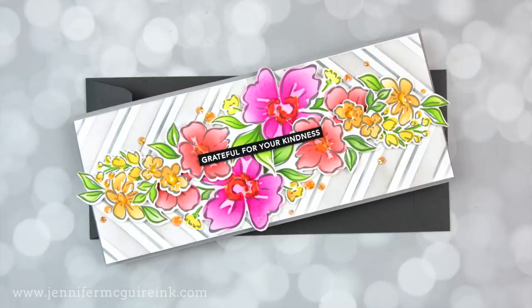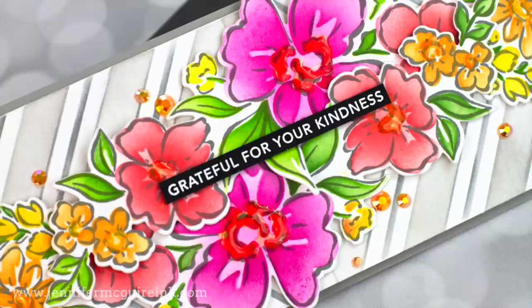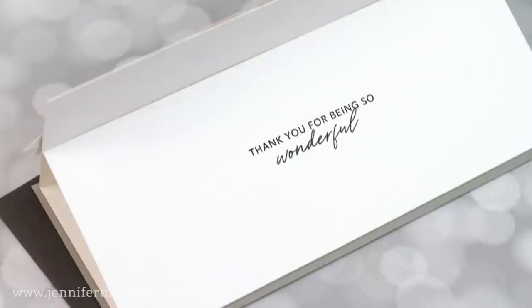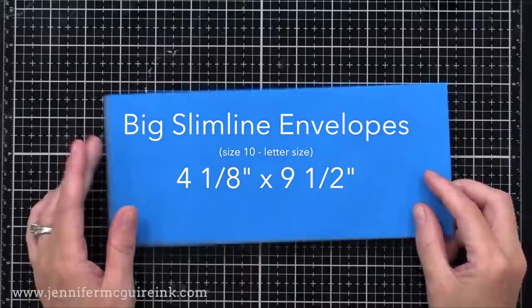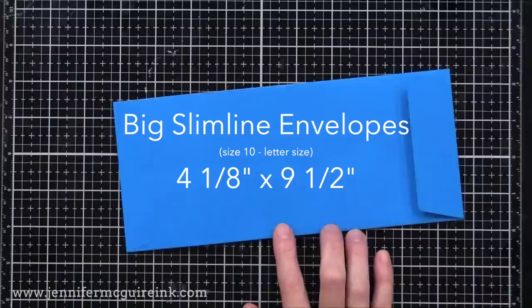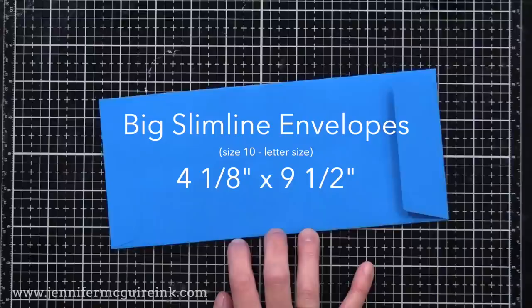Let's first talk about slimline cards and the different sizes. I know a lot of people make different size slimline cards, so I get a lot of questions. Remember, anything that fits in a letter size envelope would be fine — there are no laws to what size you need to do. The slimline envelope size I use the most is four and an eighth by nine and a half, which is a typical letter size envelope that you see bills mailed in, often referred to as size 10.